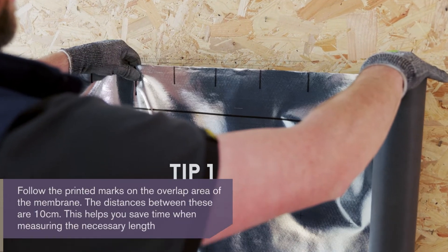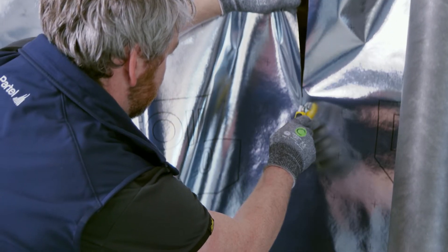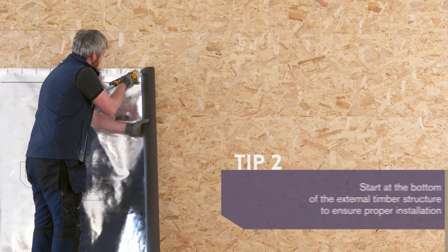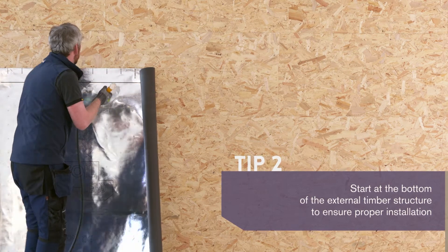Start by measuring and cutting the Ecofoil EXO to the required length for the wall using a sharp knife. Consider an extra contingency length of 5 centimeters when cutting the required length. This allows for connections to adjoining elements. The Ecofoil EXO should be installed with the printed side facing outwards.